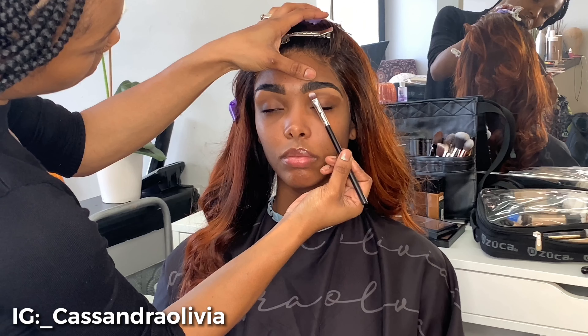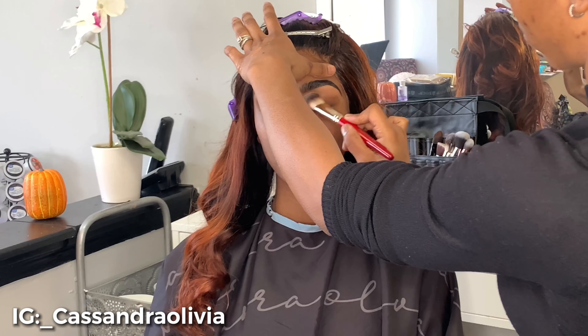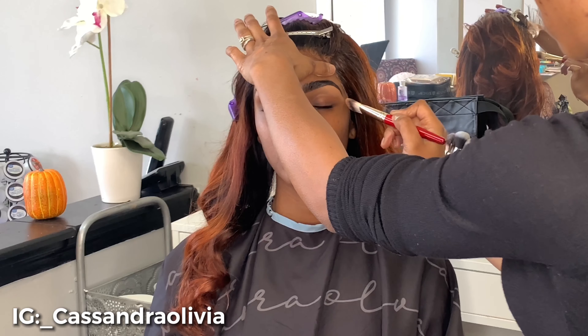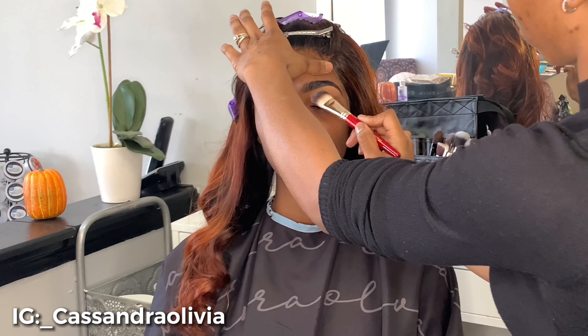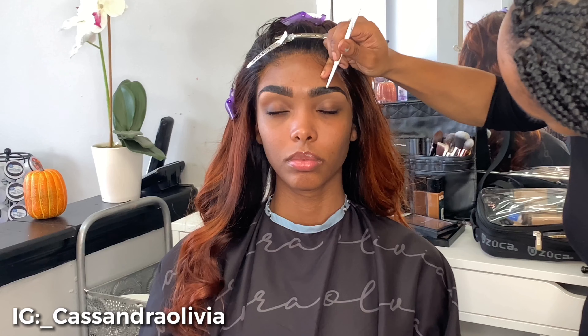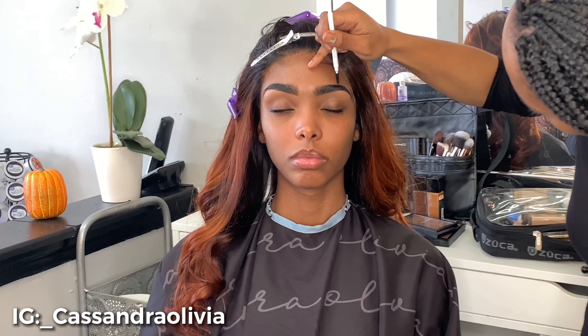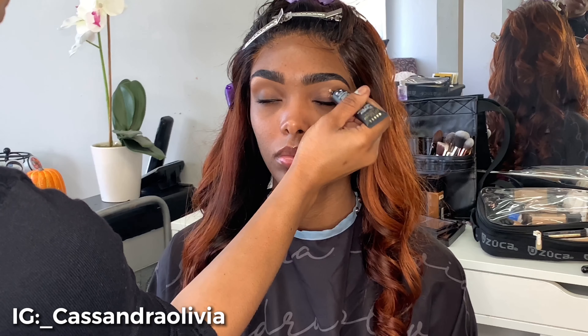So the first thing I'm doing is using concealer and I'm actually concealing her brows first. Aaliyah has naturally thick brows and they're gorgeous, so I don't want to do too much filling in. I'm just going to use the concealer to clean up that shape, then lightly fill in the top anywhere she might have a little bit of gaps, which is not much. So I'm just treading lightly here because I don't want her brows to be super thick.